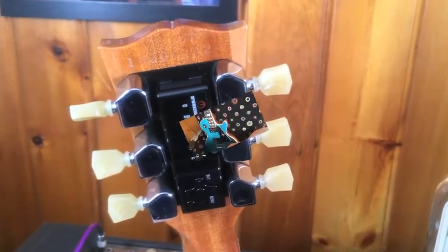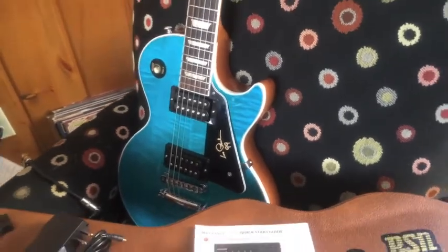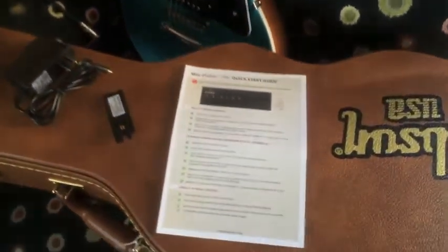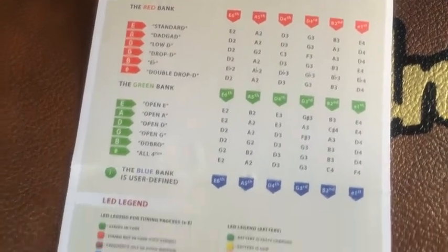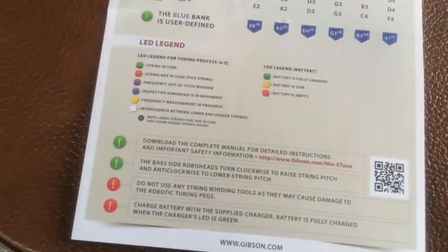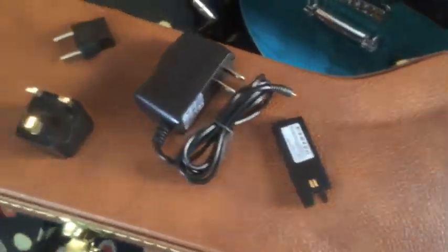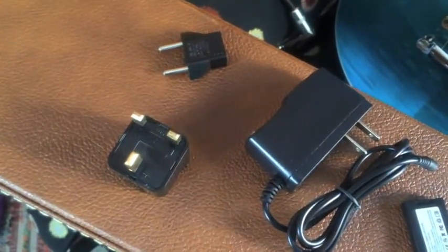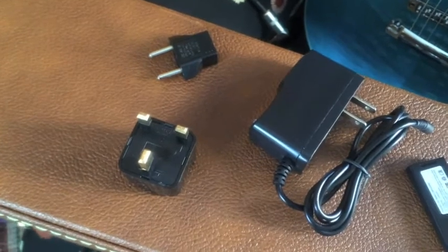That's pretty badass. If you do decide to go and pick up one of these guitars, this is what you find in the case — the case candy. You get a quick start guide, and as you'll see, you get a multitude of different tunings and the legend. This here is the battery that goes in the back. Of course there's a charger and a couple of wall adapters for international use.